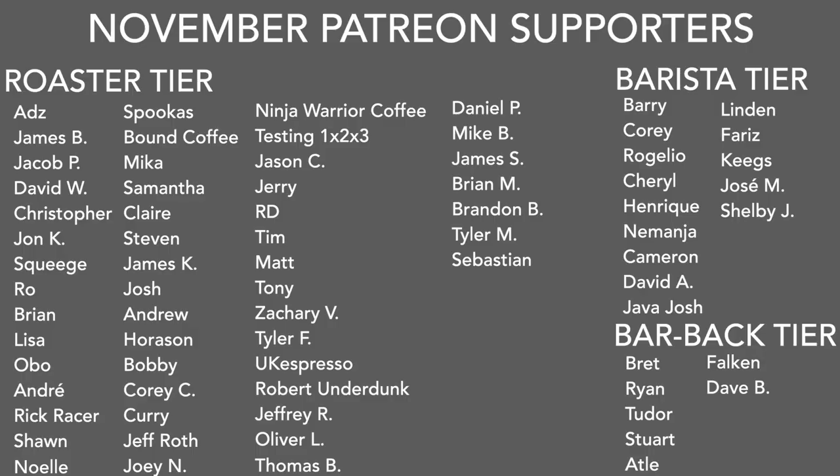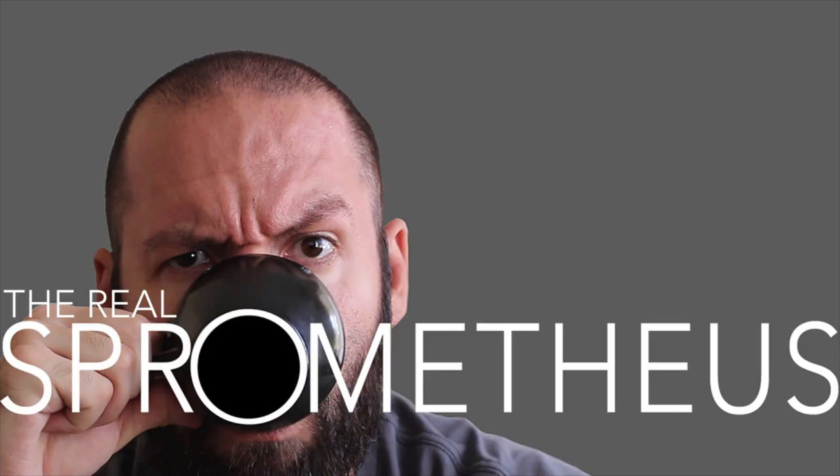A big thank you to my November Patreons. If you want information on my Patreon, there's a link in the description and in the upper right corner. A big thank you to you for watching — don't forget to like, share, and subscribe, and hit the bell button for notifications of new videos posted every Friday. Follow my Instagram at Prometheus for content throughout the week, my blog at prometheus.com, and my coffee at littlegiant.coffee. As always, stay caffeinated.